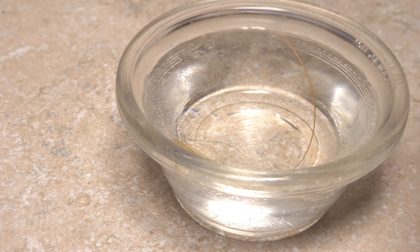After the soak, remove the quill from the water bath and blot off any excess water with a paper towel.